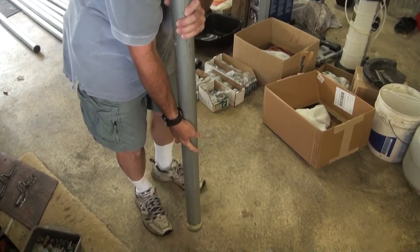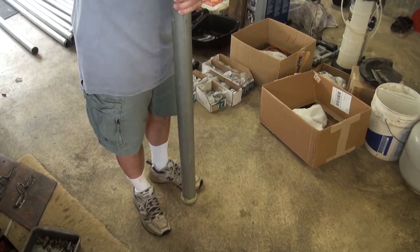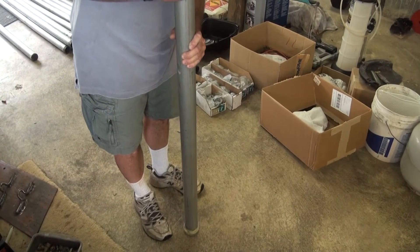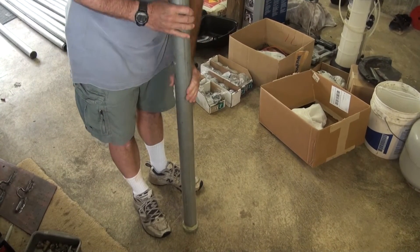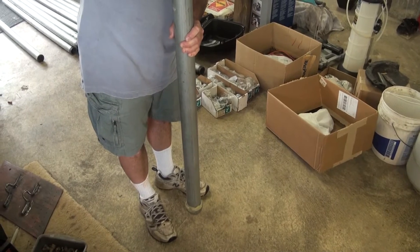By putting that little flange on it, that should keep it from coming up out of the concrete. And then the concrete itself will be pretty weighty. So that gives a little lip so that it's not smooth and pulls straight up out of the concrete.